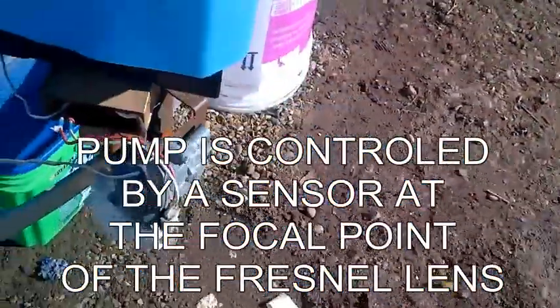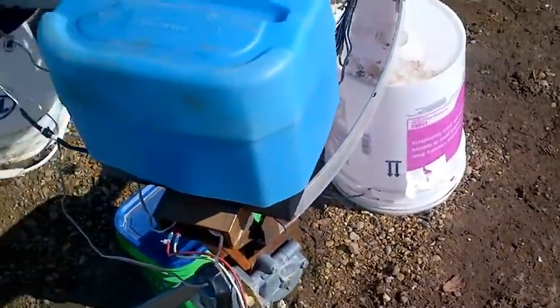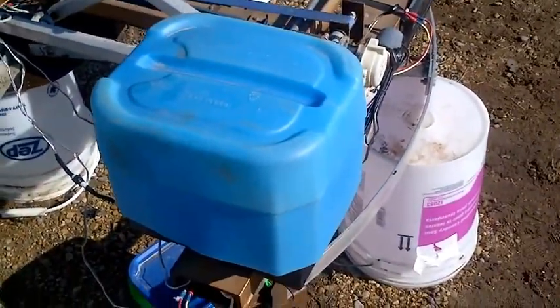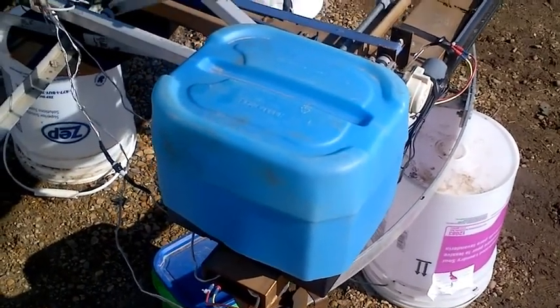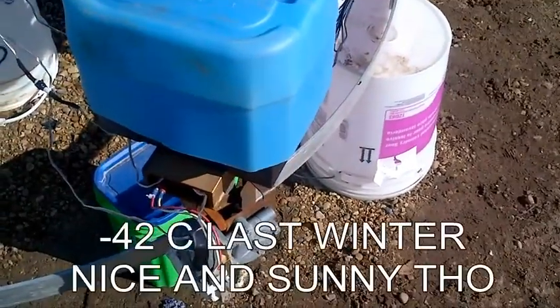You can hear the motors turning on and off for the tracker — they work perfectly. They've been working for three years flawlessly outdoors in Alberta, Canada's weather, which can be pretty intense.